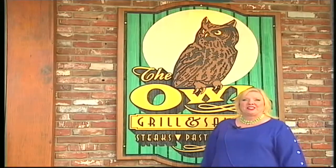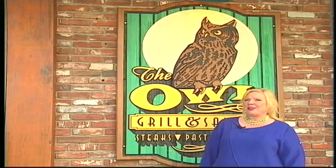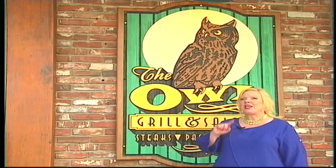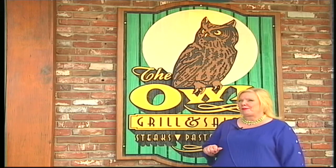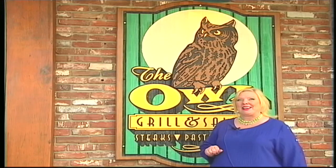Here at the Owl Grill and Saloon, they are famous for much of their food, but something in particular no one else makes: homemade apple pie. Let's see how they make it.